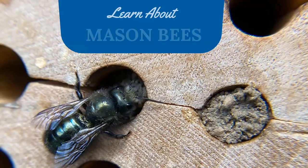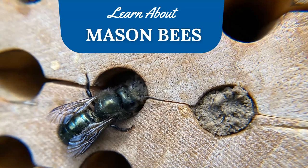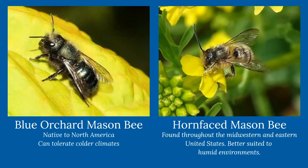Let's talk first about mason bees. This picture is a blue orchard mason bee — you can tell because it has that iridescent green sheen on its body. It looks a little bit like a housefly. There are two types we work with: the blue orchard mason bee, which is native to North America and can tolerate colder and wetter climates, which is why farmers love them. The other is the horn-faced mason bee, found throughout the Midwest and eastern United States, and better suited to warmer, humid climates.